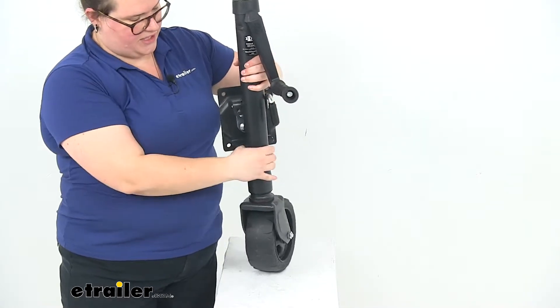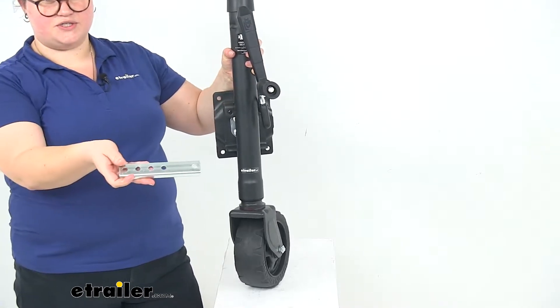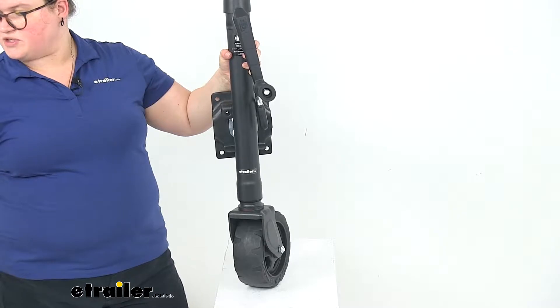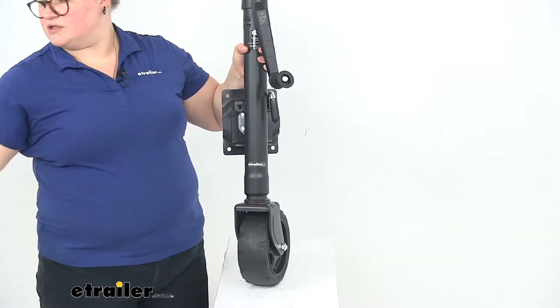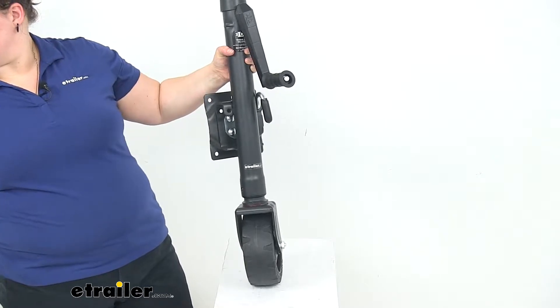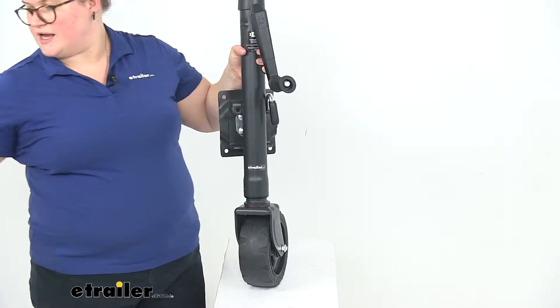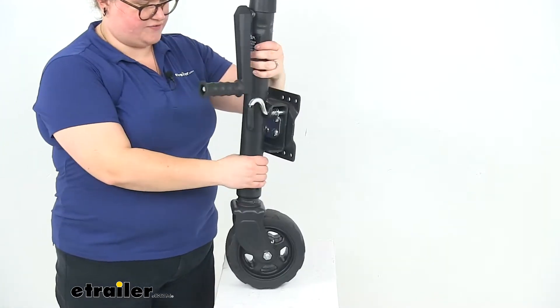I think this is a really nice looking jack. It comes with the mounting hardware, so we'll get our two brackets to go around the frame. It just sandwiches the frame between the two brackets, and it also comes with the bolts, lock washers, and nuts to get that attached — four bolts, four nuts, four washers, and two brackets.